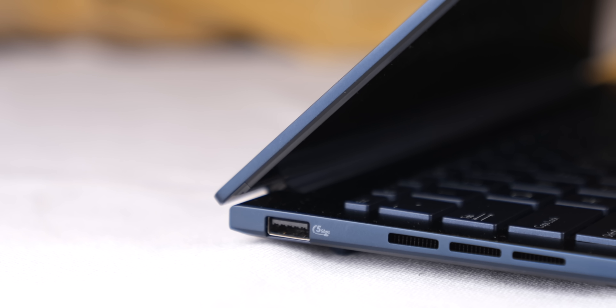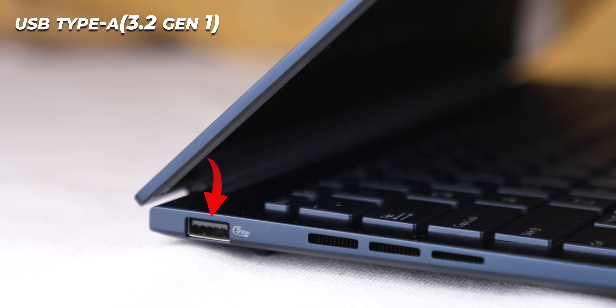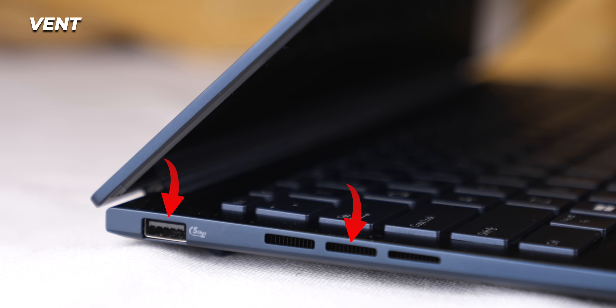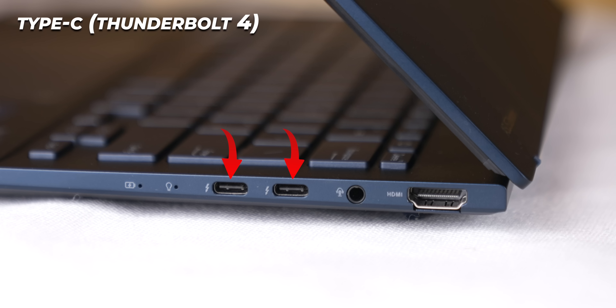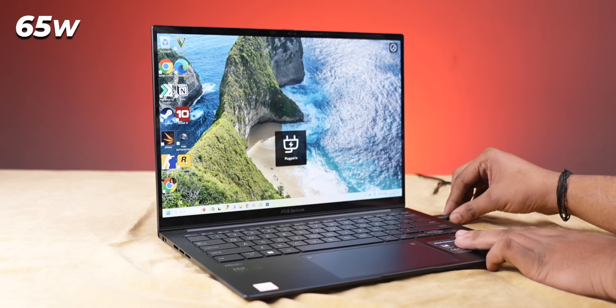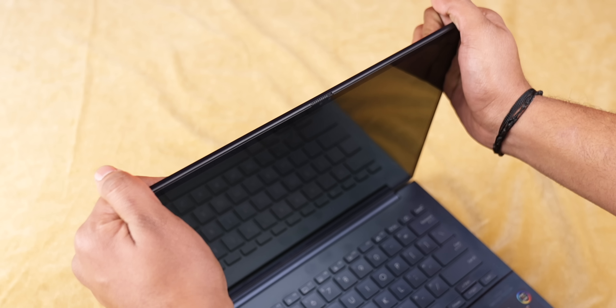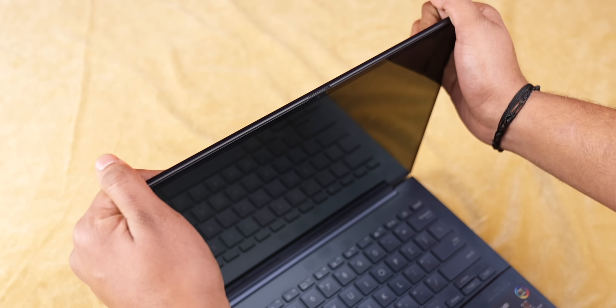On the ports — talking about the left side of the laptop, there's one USB Type-A port which is 3.2 Gen 1, and the left side also has a vent for airflow. On the right side there are two USB Type-C ports, and both support Thunderbolt 4. There's also a headphone jack and HDMI port which is 2.1, which is a good thing. One Type-C port could have been on the left side, but both Type-C ports support 65-watt charging, so we can use either one.